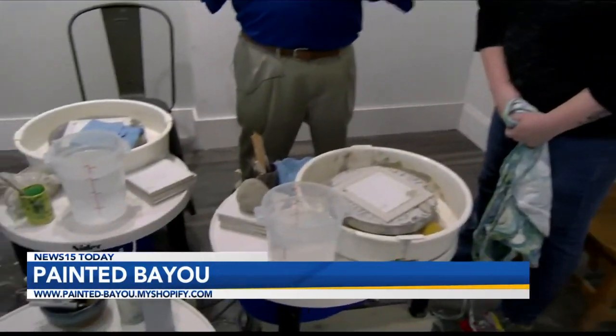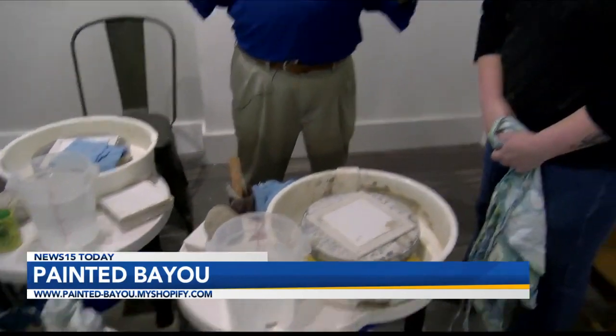Hey guys, we are back at Painted By You with Simone McCrocklin. Okay, these are wheels — we are going to make clay stuff, we are going to make something. Just like in the movie Ghost, kind of, right?